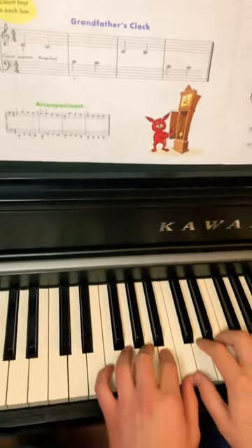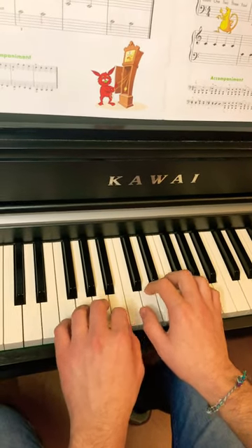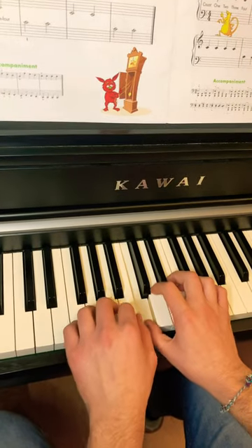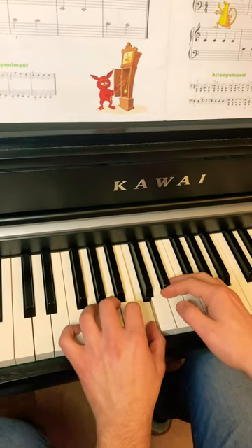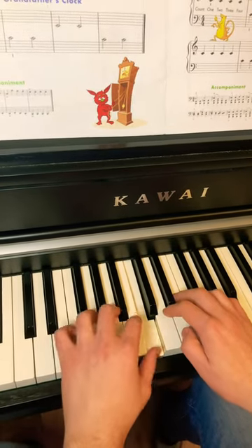Now playing for you The Grandfather's Clock. 1 2 3 4, 1 2 3 4. Stop.